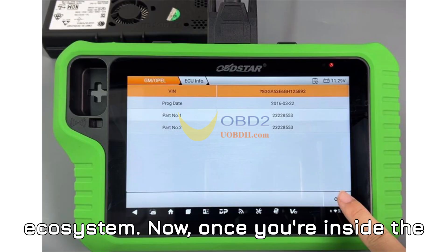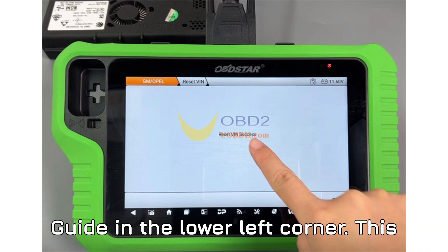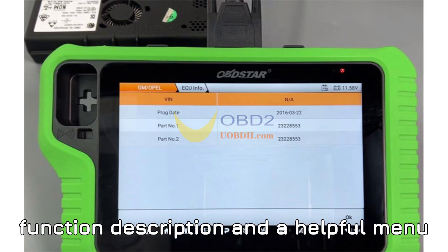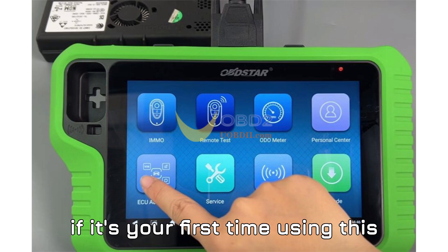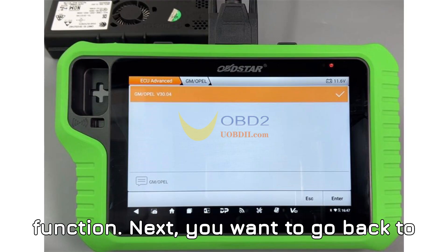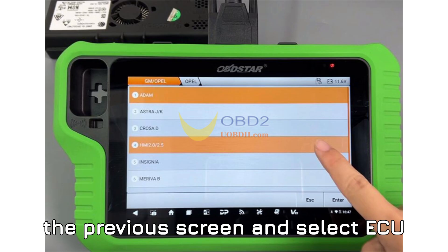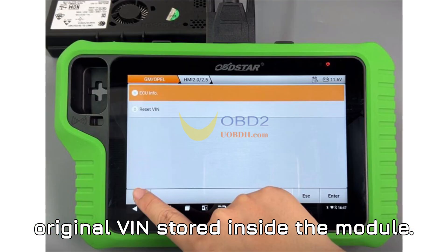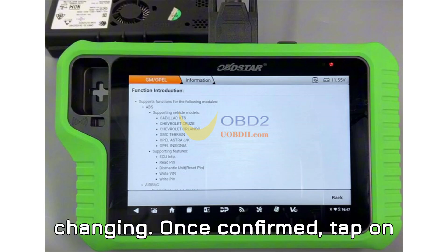Now, once you're inside the HMI module screen, make sure to tap on Guide in the lower left corner. This section gives you a rundown of the function description and a helpful menu layout. Don't skip this, especially if it's your first time using this function. Next, go back to the previous screen and select ECU Info. This is where you can see the original VIN stored inside the module — it's important to check this before you proceed so you know exactly what you're changing.